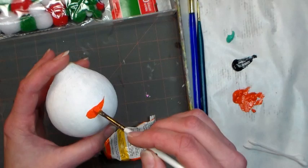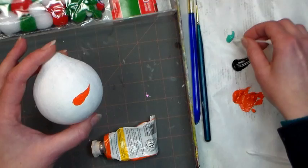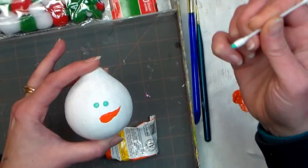You want to make sure you have nice coverage here, and then we're gonna work on the eyes. The easiest way to paint eyes is to use a pointy q-tip and a little bit of paint. I'm just kind of dipping it and rolling it in the bluish green paint, and I'm stamping on the eyes. A little tip: put the eyes close together, because that just makes anything look extra cute — it makes it look kind of like a cute baby snowman.